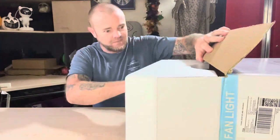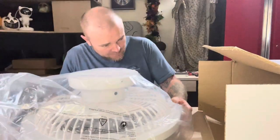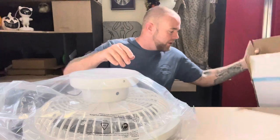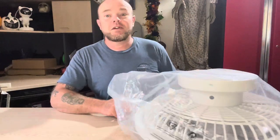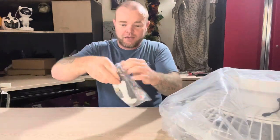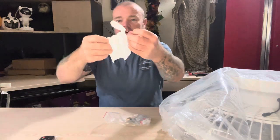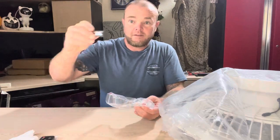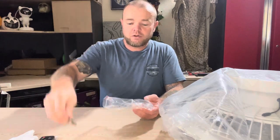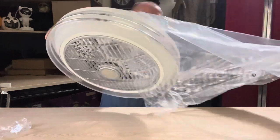The one they sent me is white; they also offer this in black. That is the fan pre-assembled in the box, and yes of course this comes with a remote control. In this bag you have a remote control, you have a glove, batteries for the remote control, and mounting hardware. Let's get the light out of the packaging.